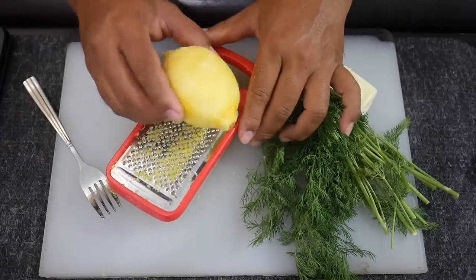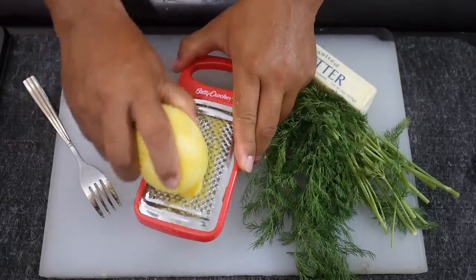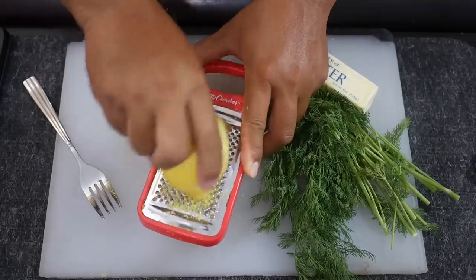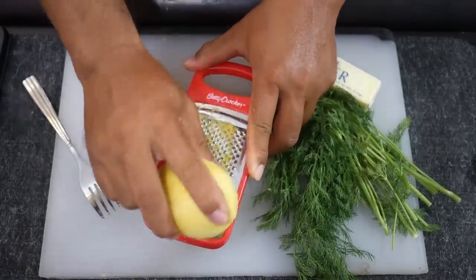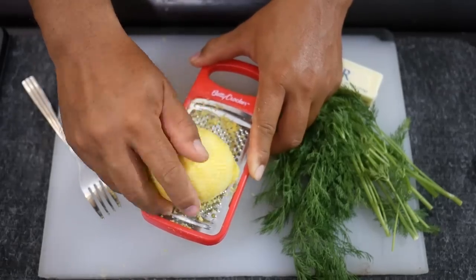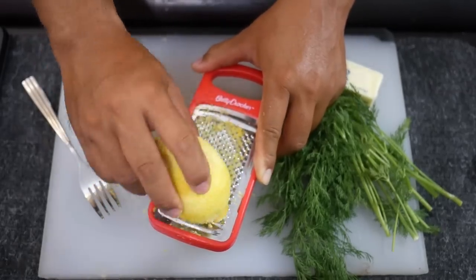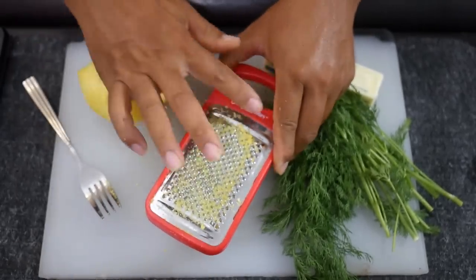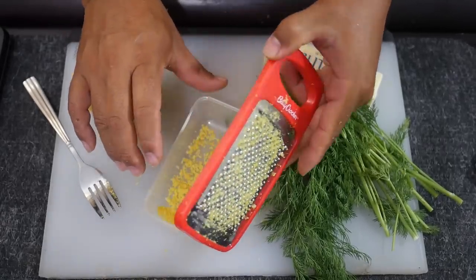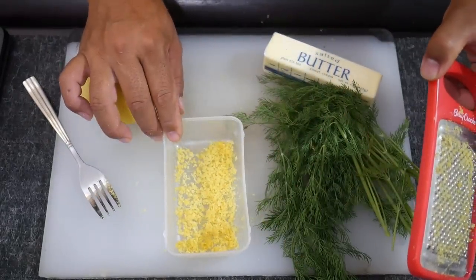We're just going to take the zest off of one lemon - you could do two, just depends on how lemony you want it. You're just trying to take off the skin; you don't want to go too deep because then it'll be bitter. And that leaves us with our lemon zest.